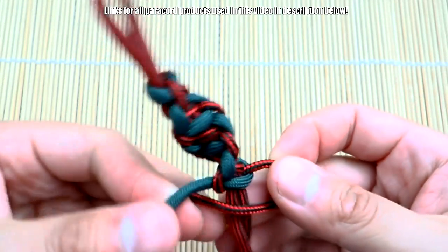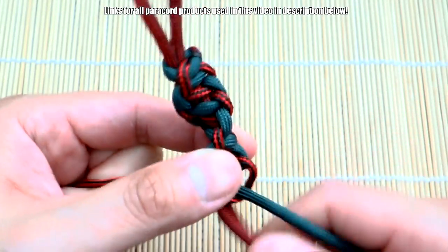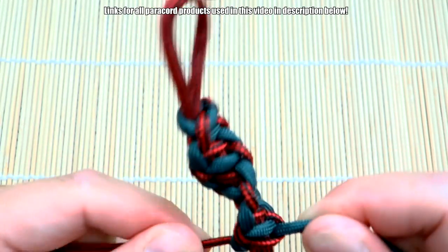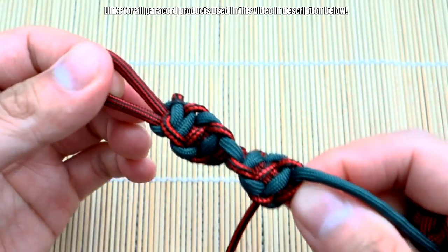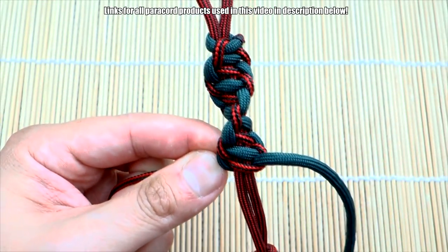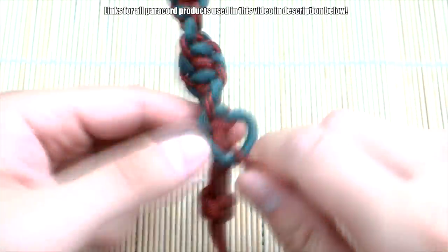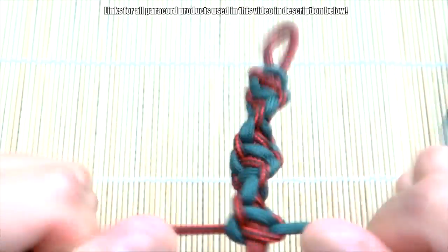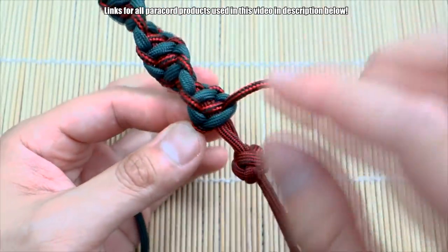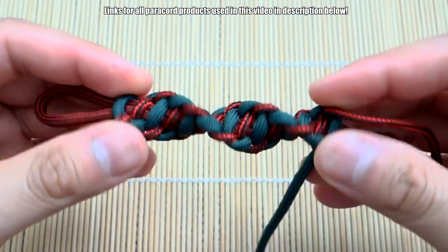I'm just going to keep going until I run out of space. Keep doing that, and when we get to the end we'll trim off the excess. There you go — you can already start to see that pattern forming. I'm just going to do a few more knots and then we'll be almost done.